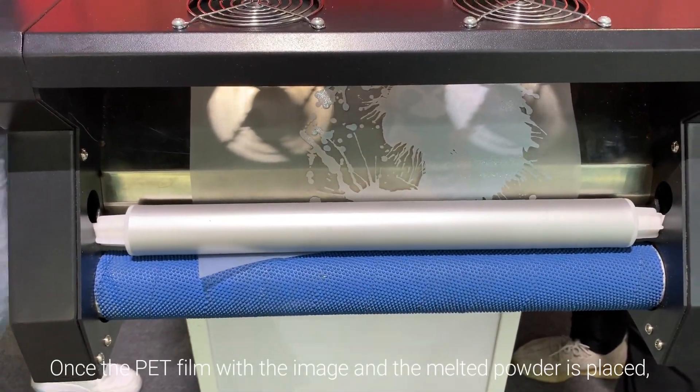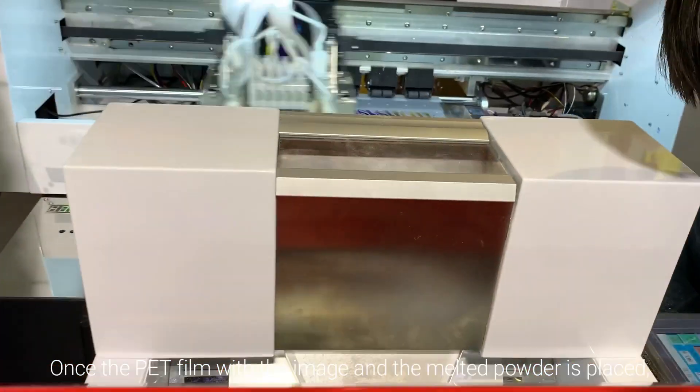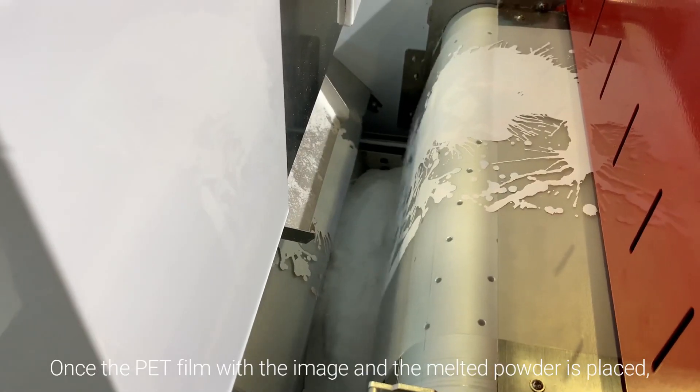Once the PET film with the image and the melted powder is placed, you then heat press the transfer onto your garment.